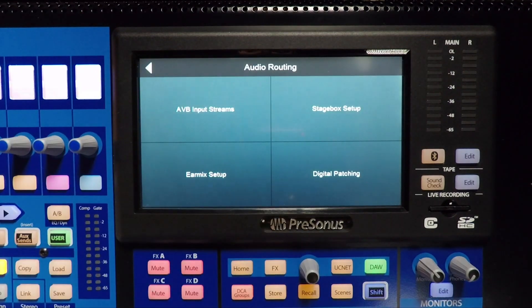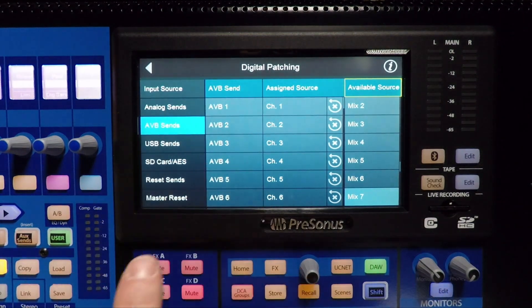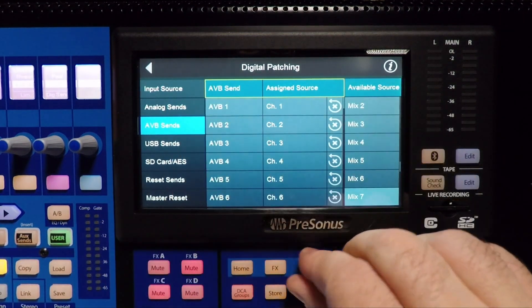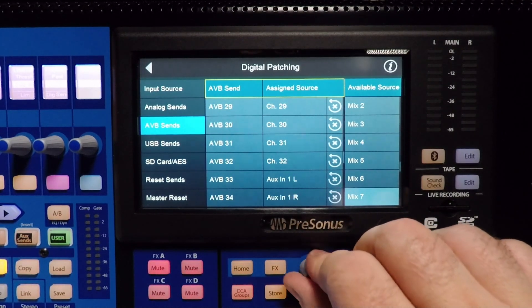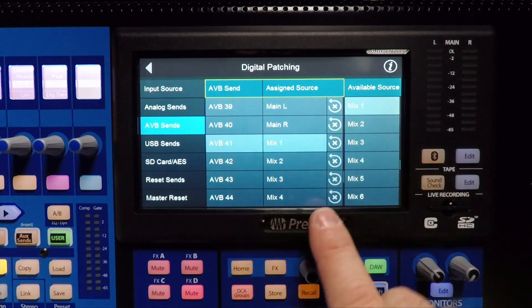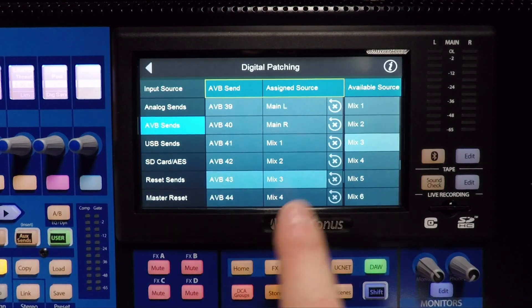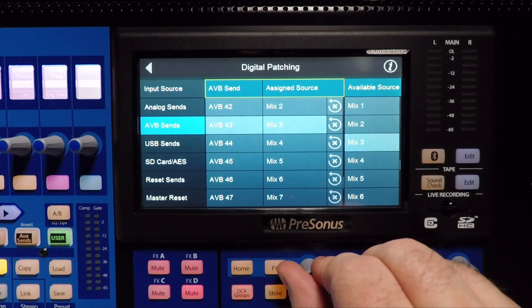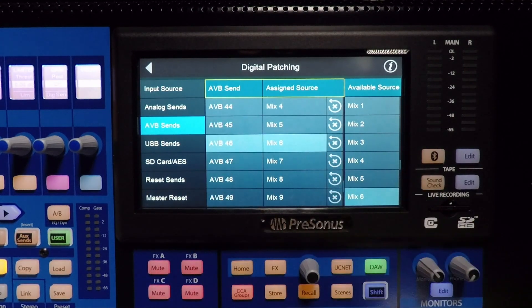We'll hit the back button and go to digital patching, then choose AVB SINs. Notice when I scroll down — remember we were on 41 through 48 — if I scroll down to 41, that's coming from mix 1. 42 is coming from mix 2. 43 is coming from mix 3. 44 from 4. 45 from 5. 46 from 6. We already have our six aux sends going to the first six outputs of our stage box.